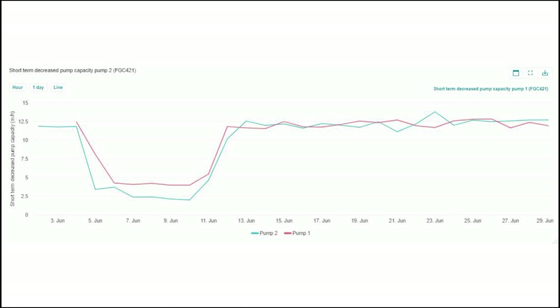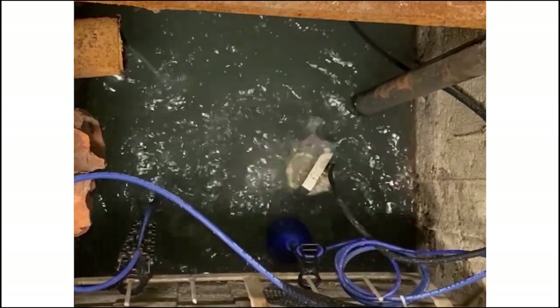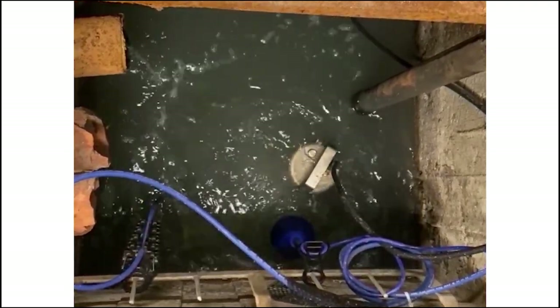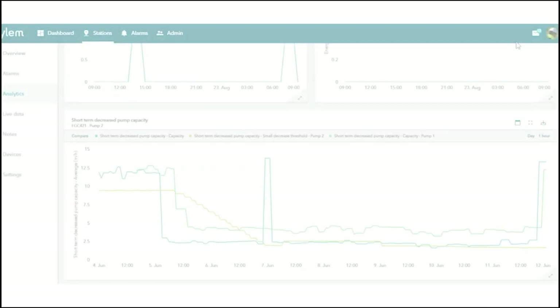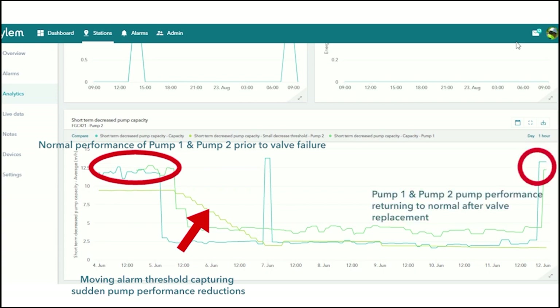Investigating the issue at site showed that water from one pump is being pumped out into the second pump, thus indicating failed non-return valves. Using the shutoff valve for the other pump during pump operation shows performance returning to normal, as you can see in the spike in the graph.